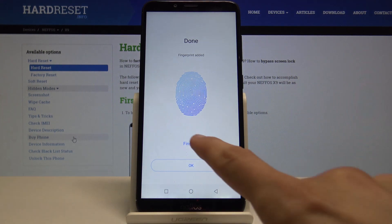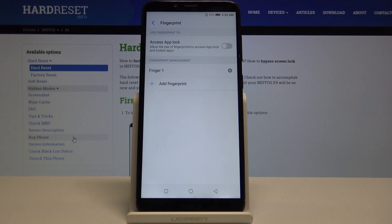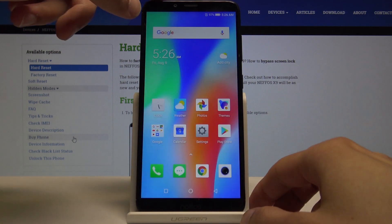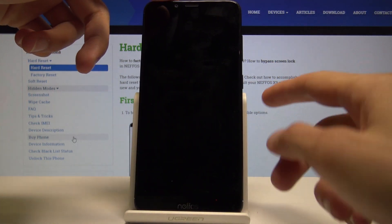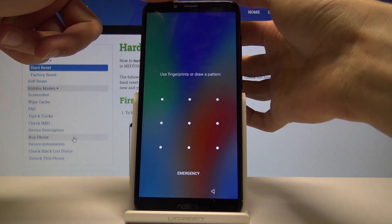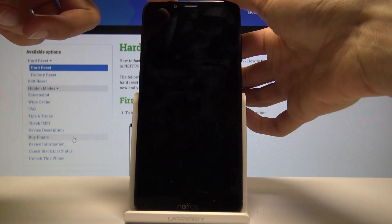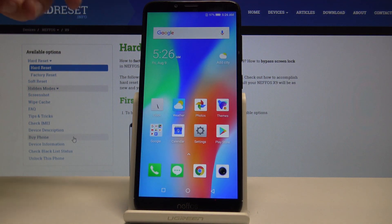From here you can also rename it. Tap Done and you have Finger One — that's basically the finger we just scanned. Now if I lock the device and press it, you have the pattern that we set, or the fingerprint, which I can now use to directly unlock the device without actually waking it.